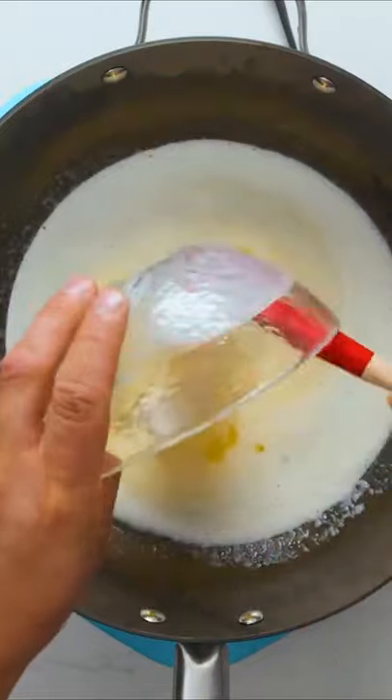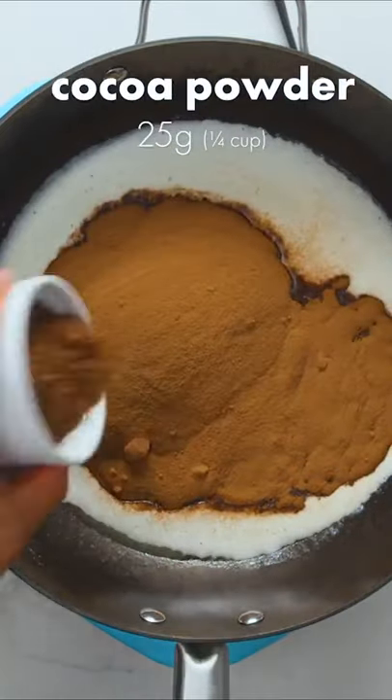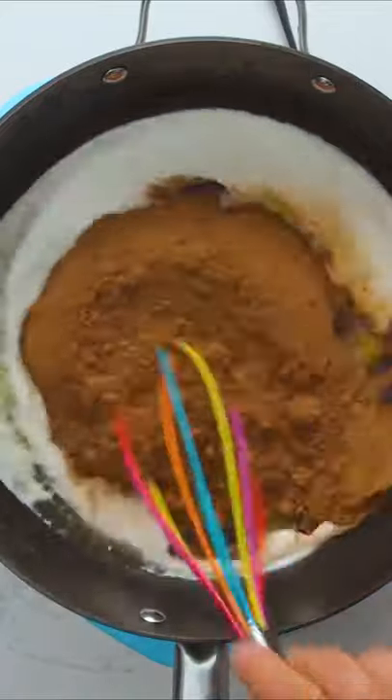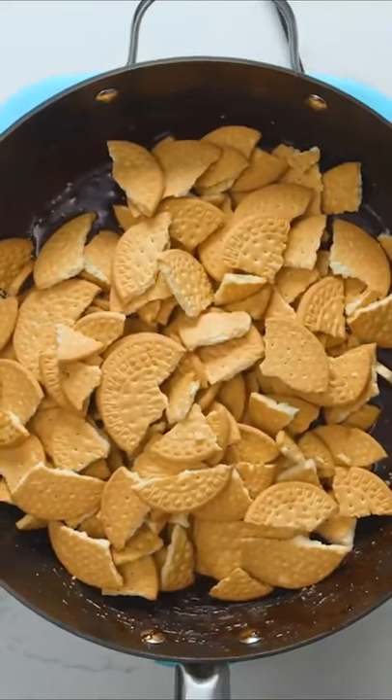Next, pour in sweetened condensed milk, which helps to both sweeten and thicken the mixture. To make it chocolatey, add Milo powder — a malted chocolate drink mix — followed by unsweetened cocoa powder. Give that a good mix to incorporate the chocolate into the butter and condensed milk, then turn off the heat.